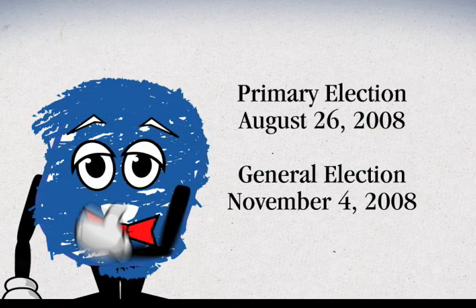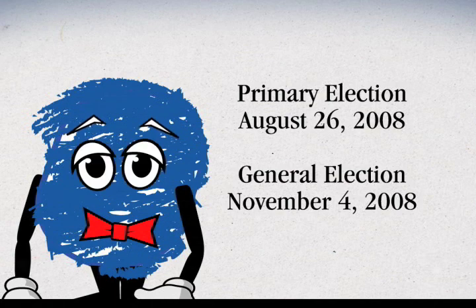In this historic presidential election year, the two big dates to remember are the primary election on August 26th and the general election on November 4th. But there are also deadlines for registering, to request a ballot, and specific dates for early voting. Contact us to review these important dates.